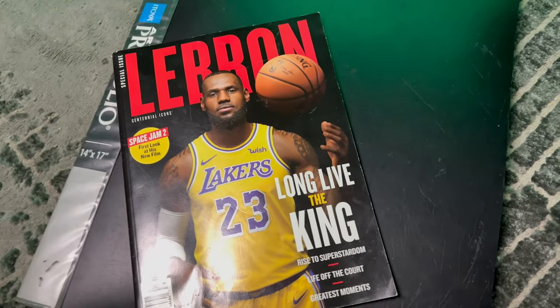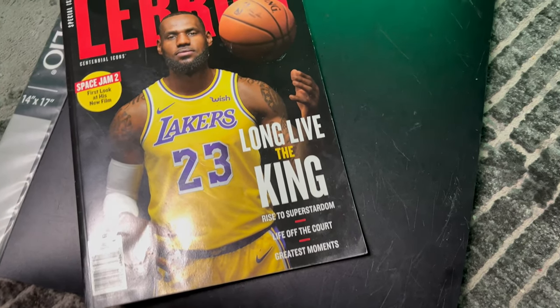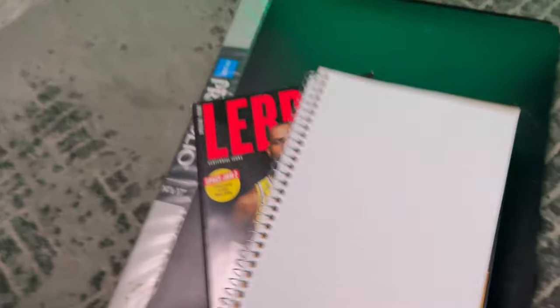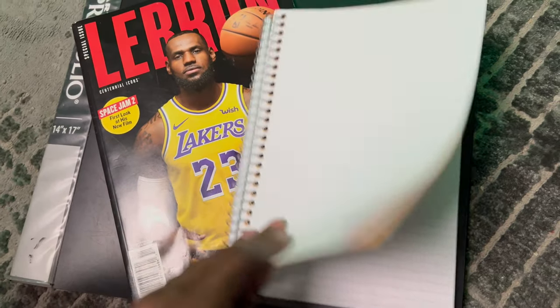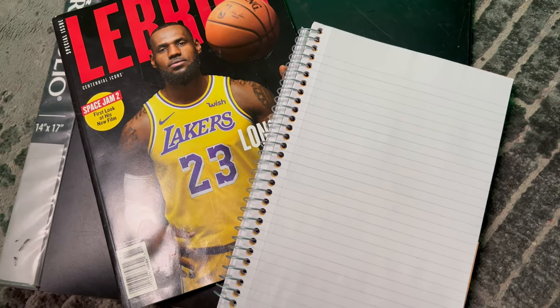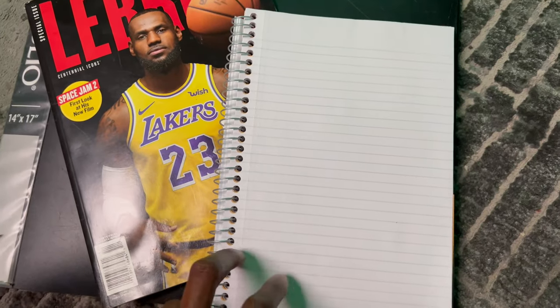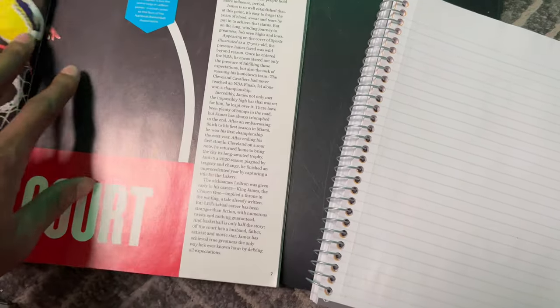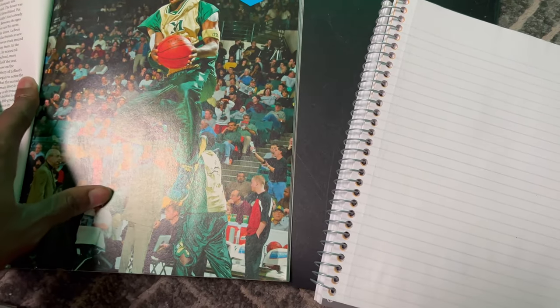What I used to do when I first started out to work on my skills — I used to go get a magazine or find one laying around the house, most of the time one of those Jet magazines. Then I used to find any paper — whether it's computer paper, this type of paper, even the back of an envelope — anything I could draw on that was available. Then I used to flip through and just look for something interesting.